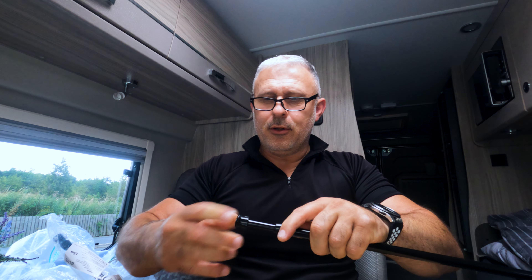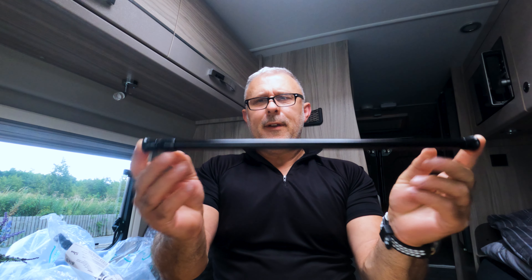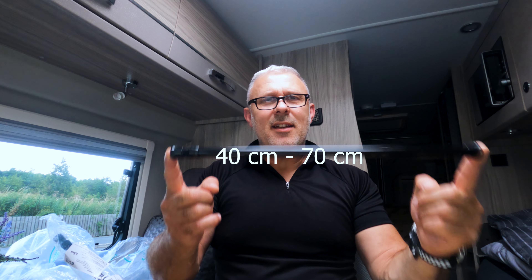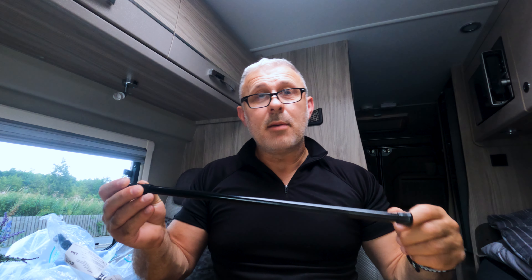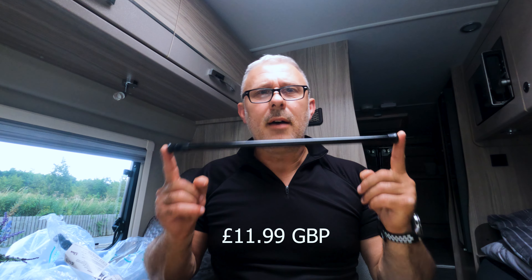Now these tension rods — I think they are 50 centimeters and they expand to 70 centimeters, the ones I ordered. I'll put a link to these rods in the description down below in case anyone's interested. I bought them off Amazon and I can't remember how much they were — they're not much, they're not an expensive item. If anyone is interested, have a look at the link below and if you want some, go get some.